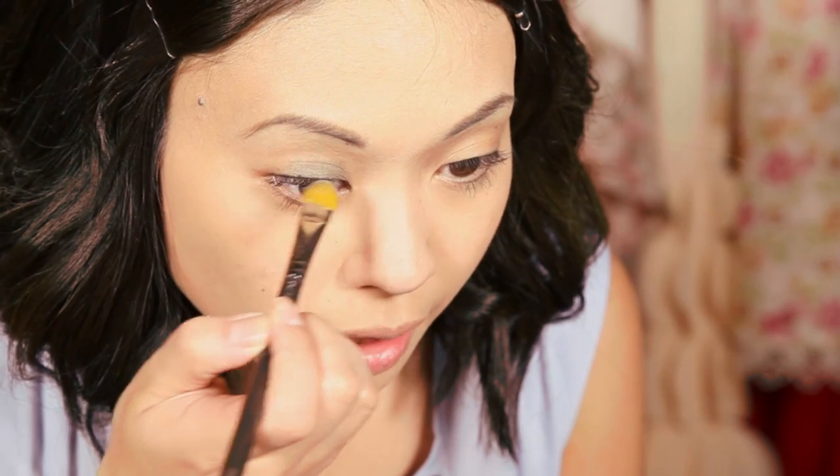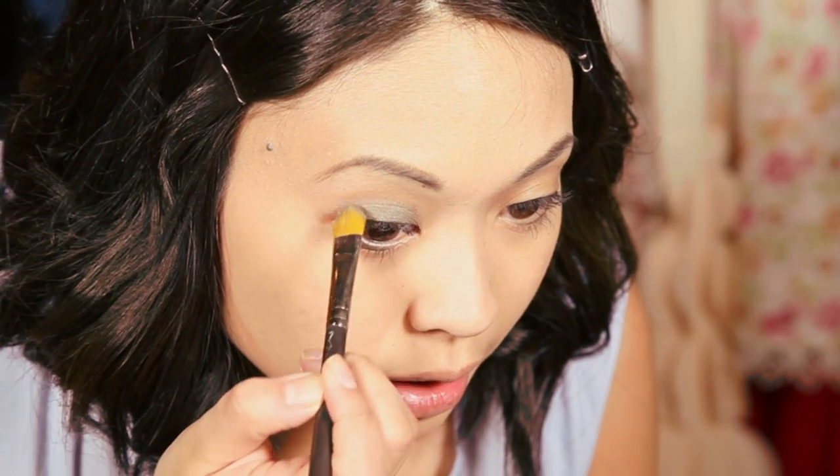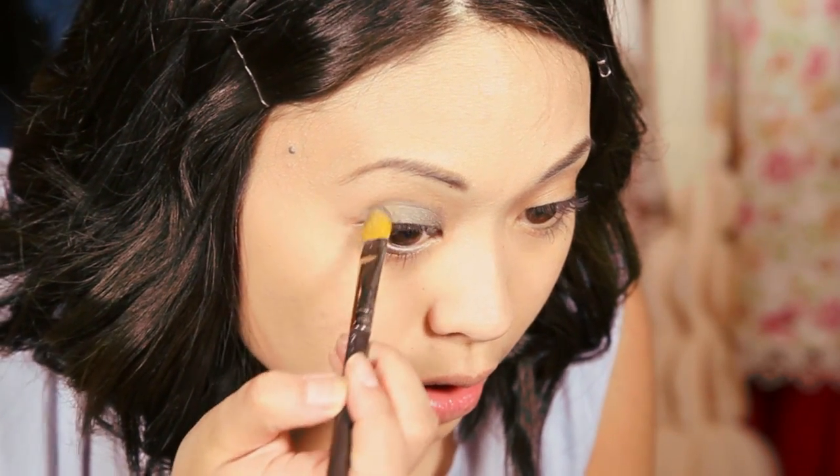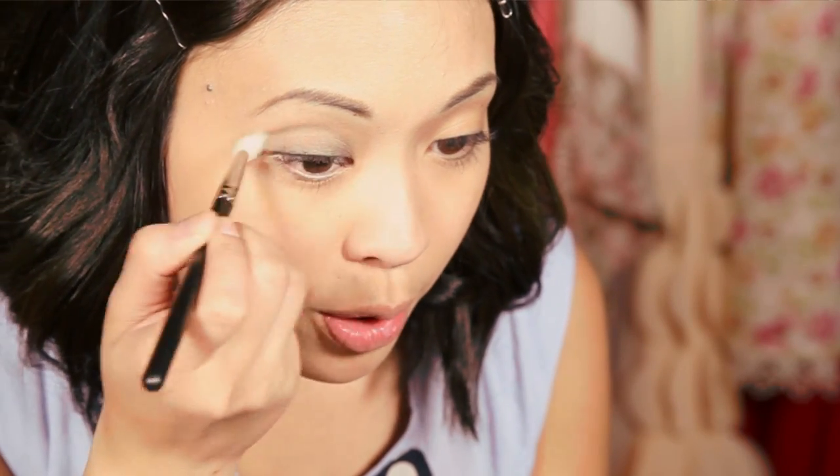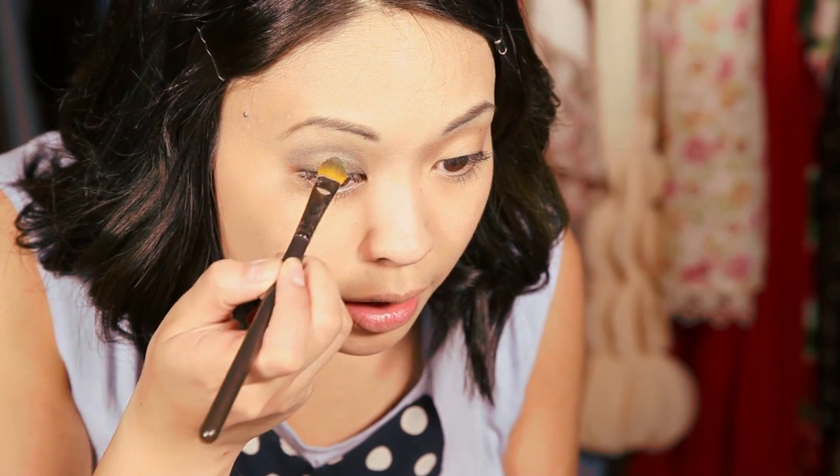You're going to use a pressing motion so that way the pigment gets placed on there evenly. Take it from the base of the lash line right to the crease — you're not going to go any higher than the crease. If you want more pigment on the lid, go ahead and keep layering it in by pressing.